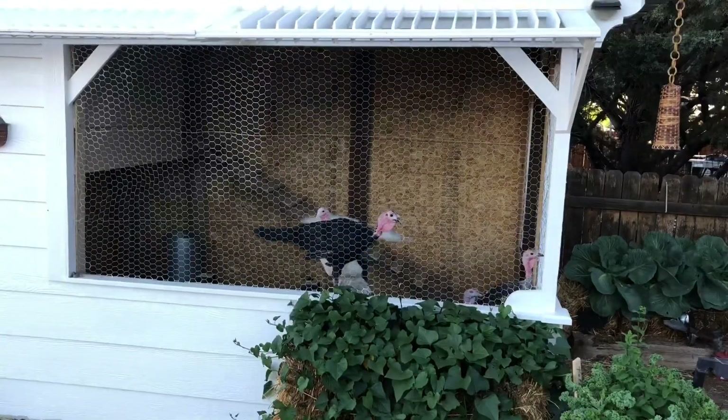It's that moment when you have to ask yourself: do you ever feel like you're being watched by a couple of turkeys?